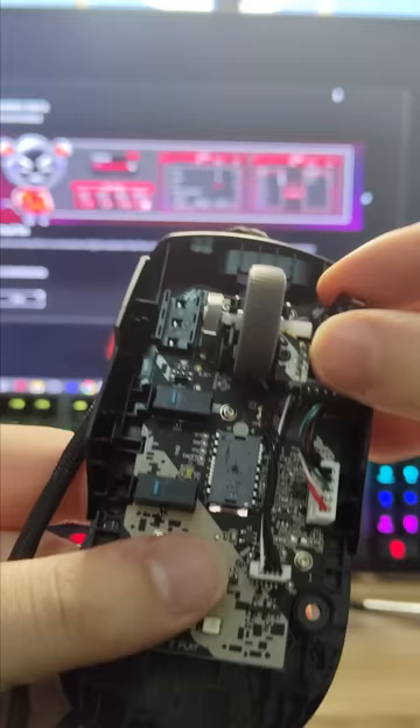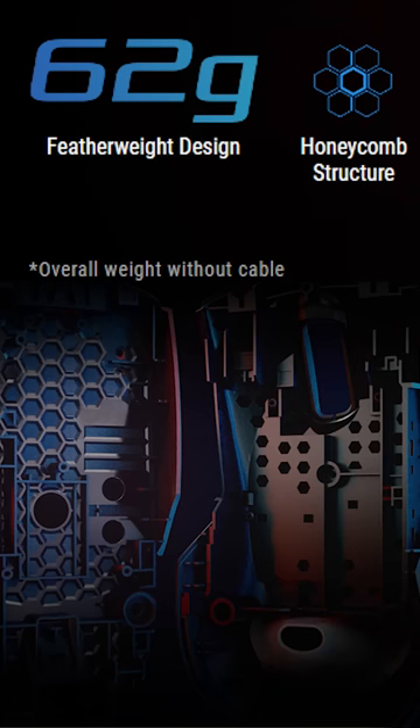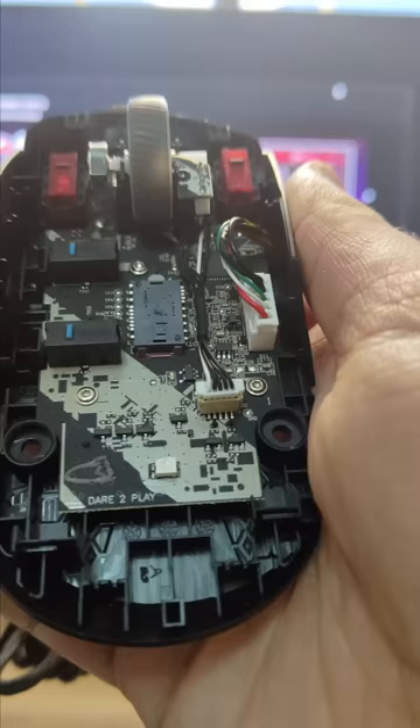When you buy a new mouse, everybody thinks about the sensor and the buttons and the DPI, but very few pay attention to what really matters — the parts that kind of just get worn out over time.